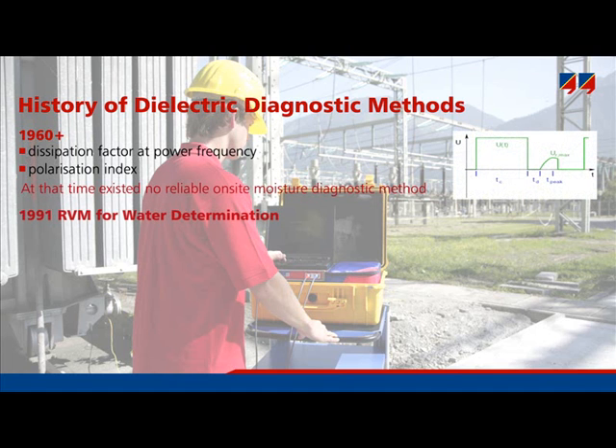For this reason, RVM — recovery voltage methods — came onto the market in the early 1990s. Soon, users questioned the reliability of RVM, and this provided the motivation to develop new methods.